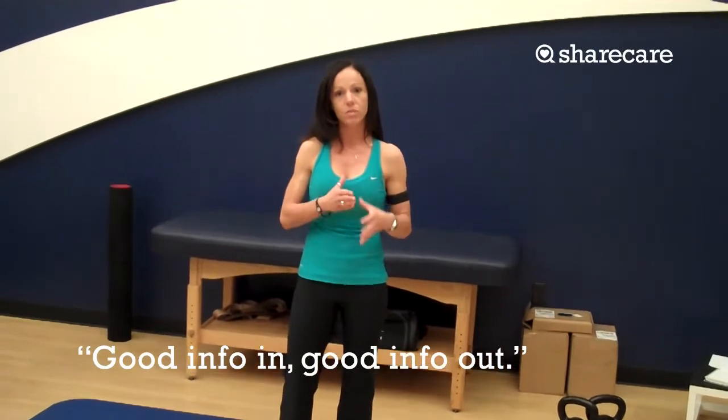I just want to take a minute or two to discuss balance training. It's a huge part of training that a lot of people ignore, but it's extremely important because we balance every single day. Think about every single step that we take — we're always on one leg and then advance to another. So it transfers over to things we do on a daily and consistent basis. Good information in is always going to equal good information out, so we want to show you some different things you can do to really challenge your balance.